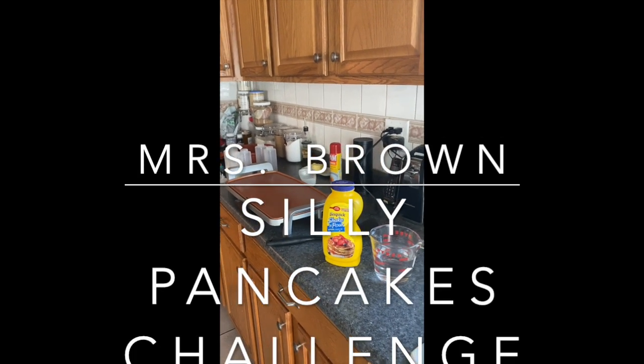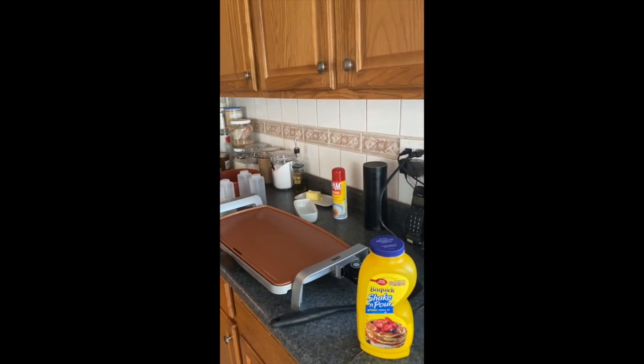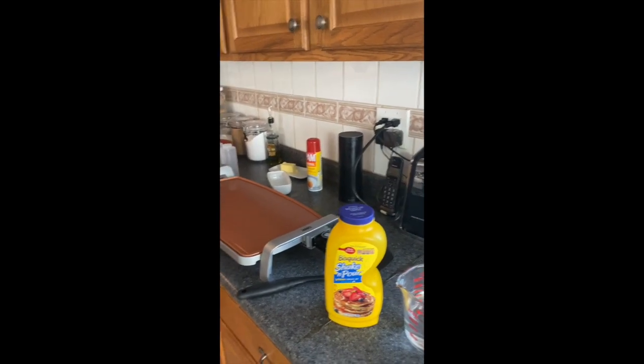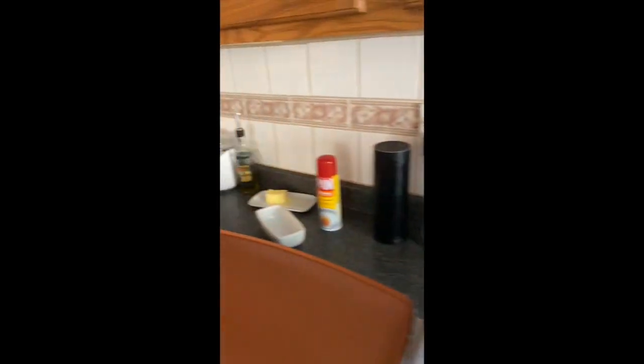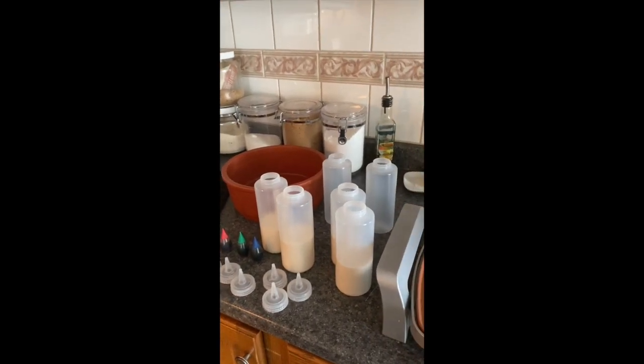Since we're all stuck at home, it's the perfect time to try something and do a little experiment. I wanted to make sure it was something you could do even if you are living in a hotel or motel, because you can do an electric skillet. This quick shake and pour, you just need water and a spatula. You can use butter if you want. I'm going to go a little crazy and try and do some colored pancakes that I've seen.